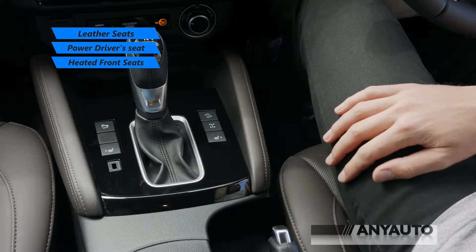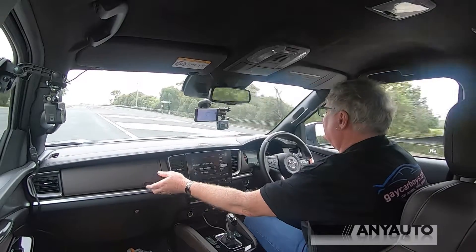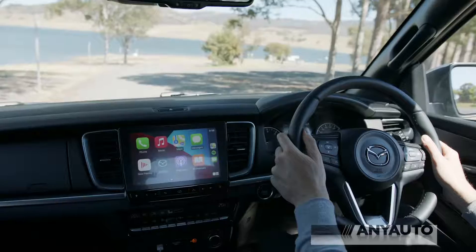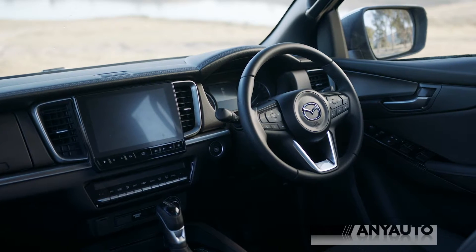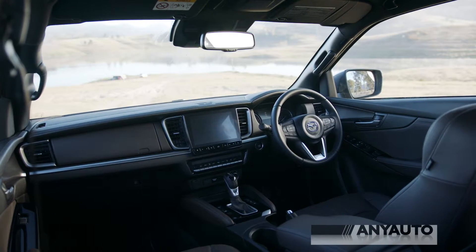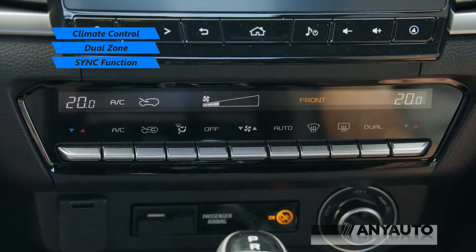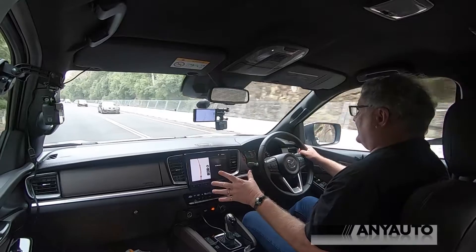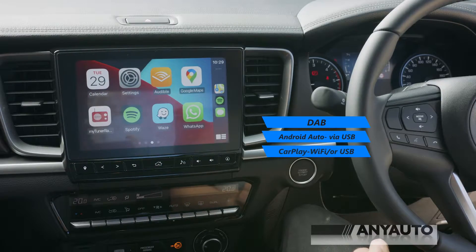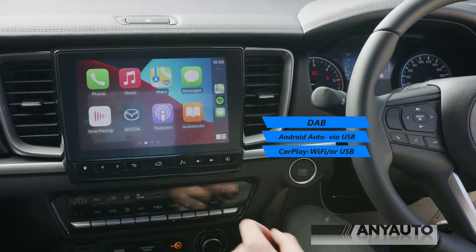Take a look inside this BT-50. There's a double glove box over here and another one down below. It's got an entertainment system not unlike the one in a passenger car or SUV — a lovely big screen with clearly labelled buttons, and below that a neatly laid-out air conditioning system. For Apple users, you can connect your phone via Wi-Fi — not Bluetooth, but Wi-Fi — to use Apple CarPlay wirelessly.